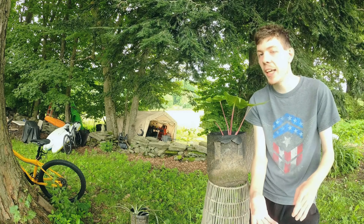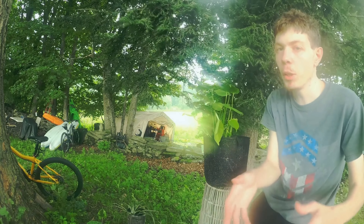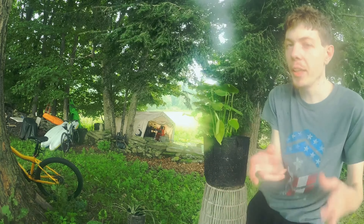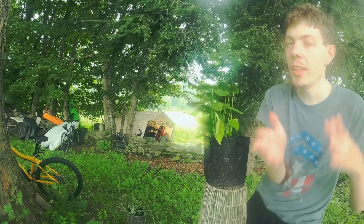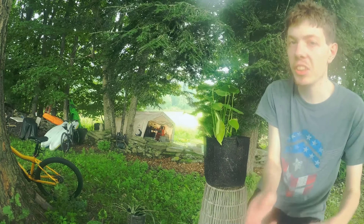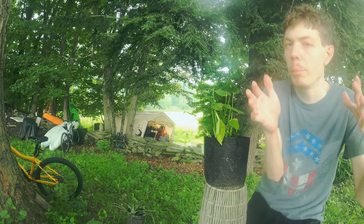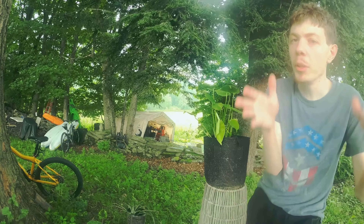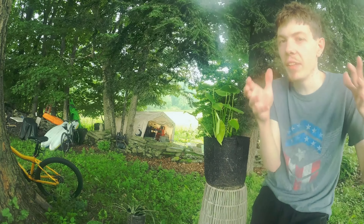This is a monstera deliciosa. I think this is a good plant for beginners. For fertilizer, you only have to fertilize it once every one to three months. For water, you only have to water it once every one to two weeks. It takes indirect bright light. For humidity, it only needs low humidity, and it needs heat — give it plenty of heat.